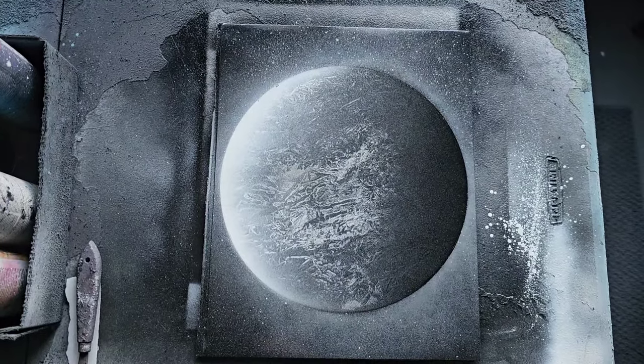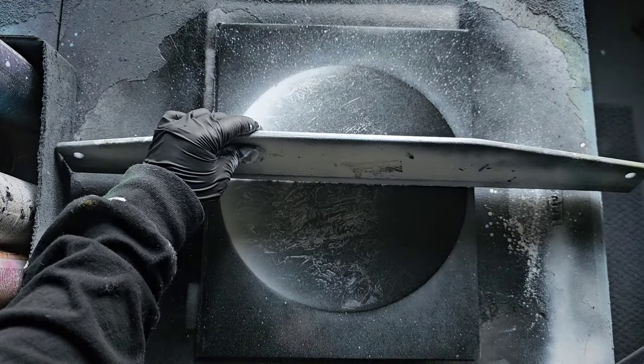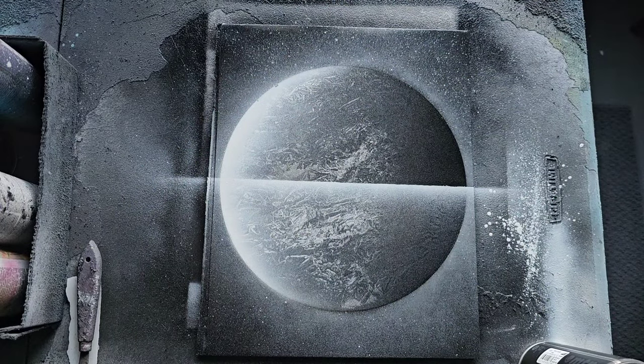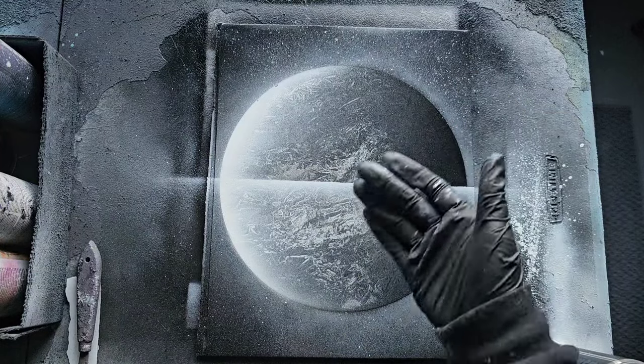Now let us enter our first case of dabbling. I'm going to take a straight edge and go at the halfway point right in the middle of this moon, just place it down and mark it with some white. I've made a video showing a few different ways on how to do water, so I will link it in the description if you want to check that out and use one of those techniques.